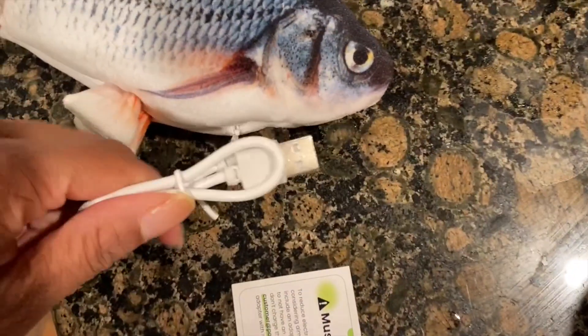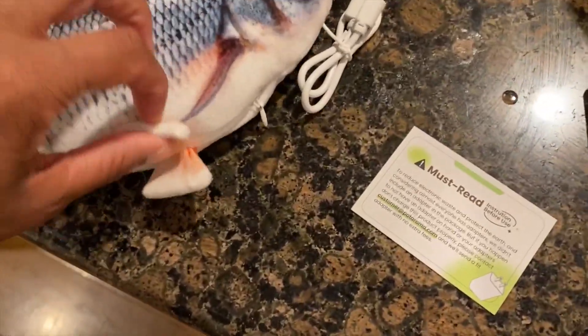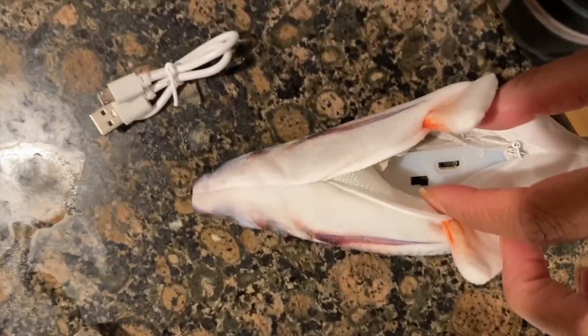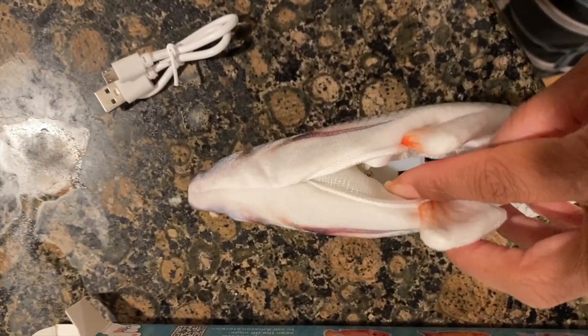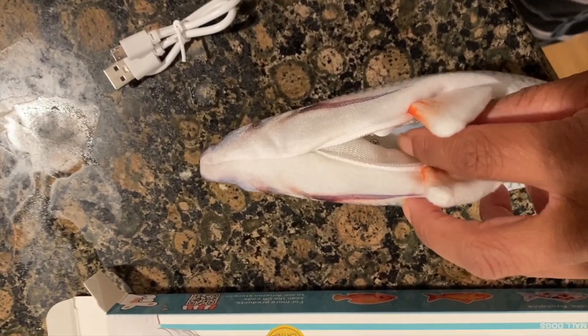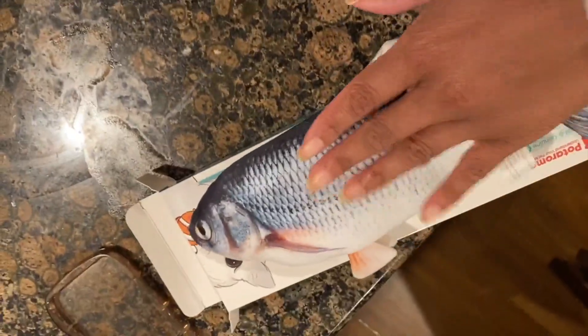It comes with a charger so you can charge it if it runs out of batteries. What you do is unzip it, and there's the charging port and the on/off switch. It's on now, but you can turn it off if you want to save batteries. Then you just zip it back up.